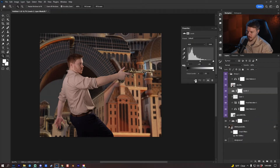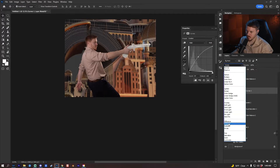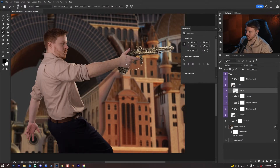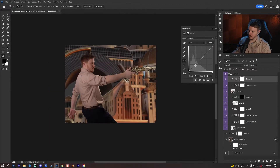I'm going to add a levels adjustment layer, clip it to the gun, bring up the blacks until it matches the rest of the scene. Then I'll add a curves adjustment layer clipped to the gun layer, put it into luminosity blending mode, Ctrl/Cmd+I to invert, and darken the lower areas. I'll put a curves adjustment layer on myself and increase the contrast a little bit.